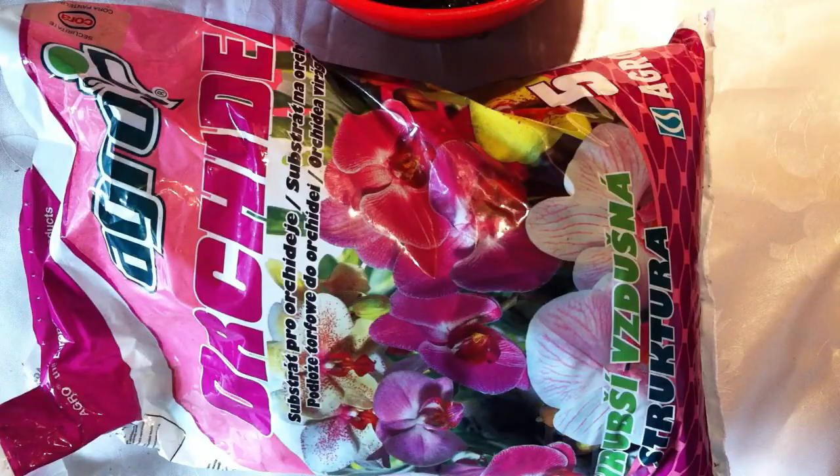So what I ordered is some Drosera plant seeds. They're also called sundews and they're really, really cute, really nice to grow, and the best thing is they really catch fungus gnats and I really like that. Okay, so let's start it.